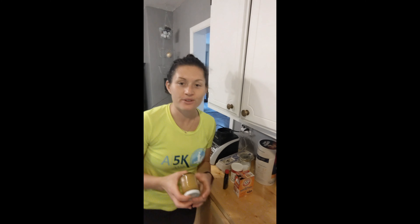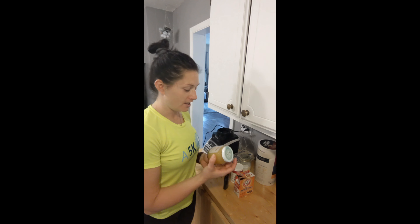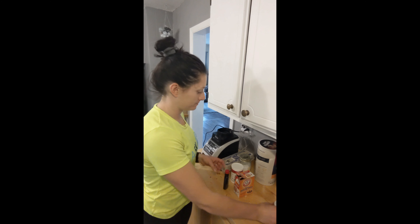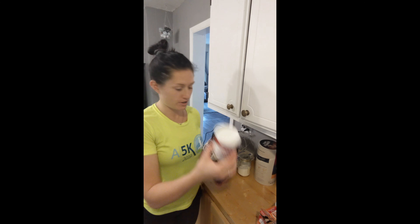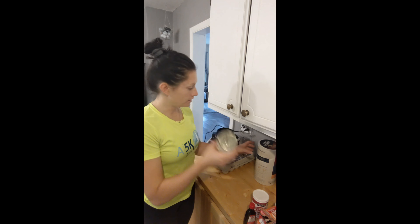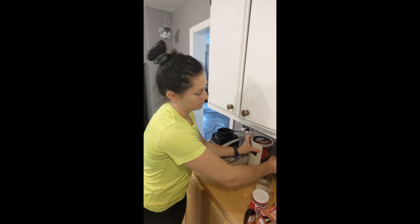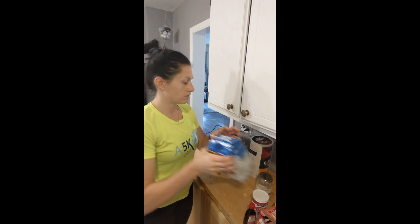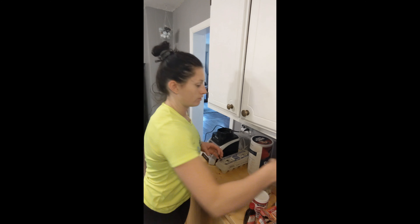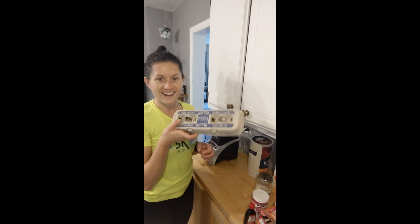Hi guys, I'm gonna take you through how I make healthy blueberry lemon muffins today. So you're gonna need honey, baking soda, baking powder, lemon extract, sugar, oats, almond milk, blueberries frozen or fresh, and ice.